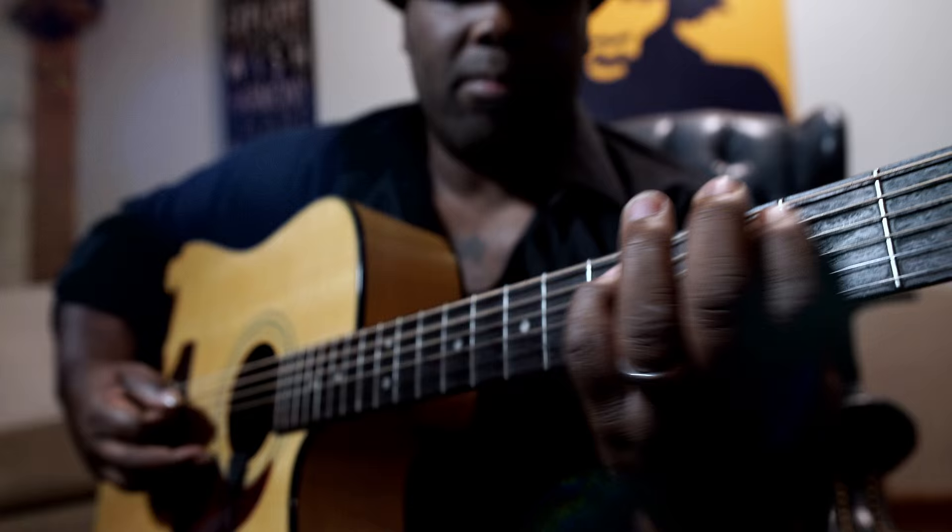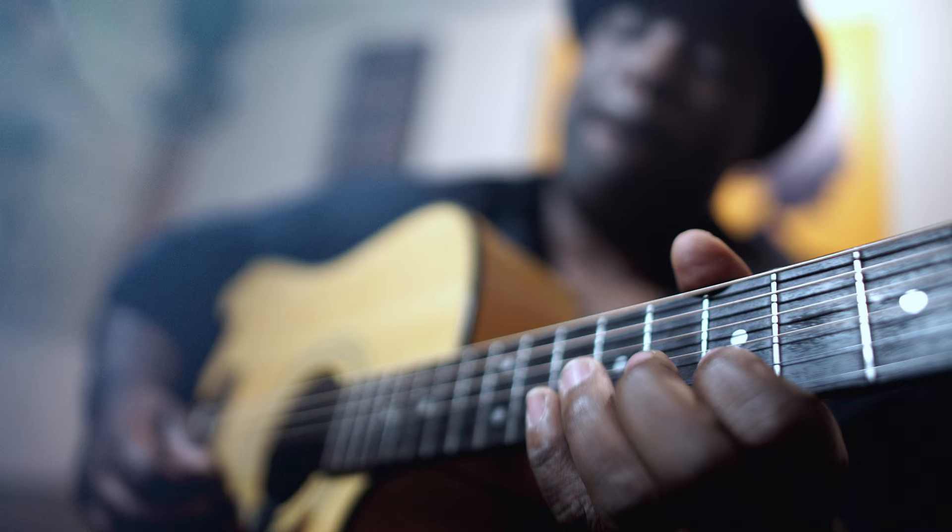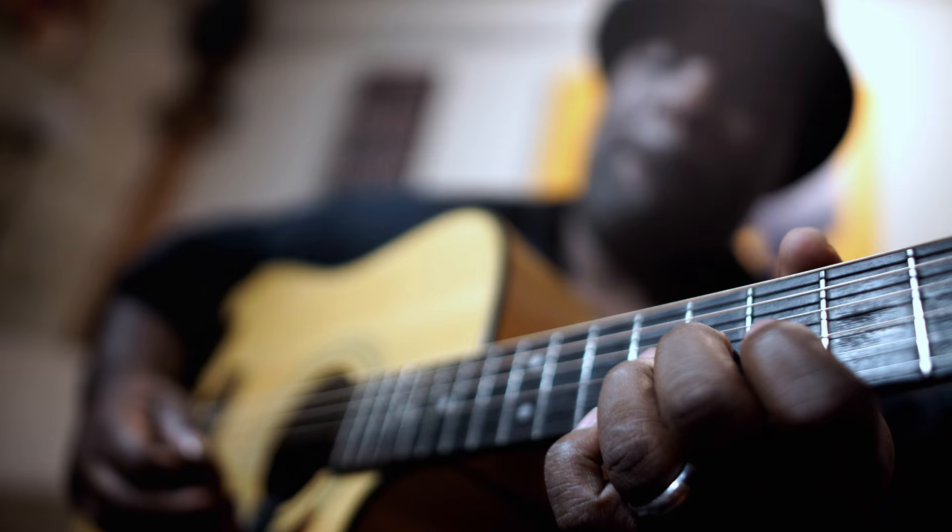In a studio setting, you have a microphone pointed at the guitar and you don't have much range of motion. But with this, it gives you a little bit more freedom to play naturally.